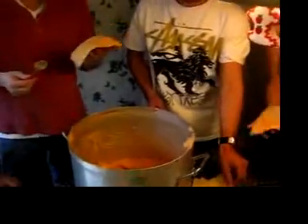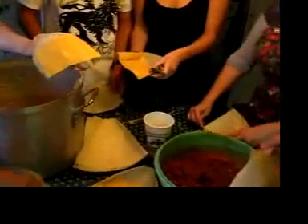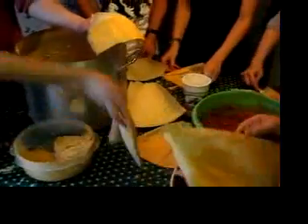Don't put the masa way up to the top, you guys, because then we can't fold them. Is mine too far up? No, just a little bit. Is this right? Let's see — yeah, that's good. Kind of smooth it out though.